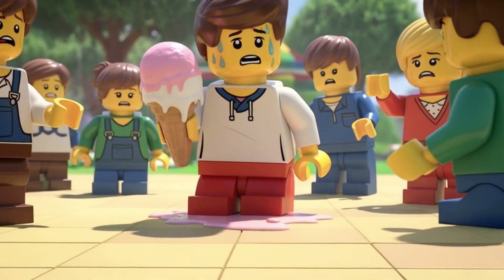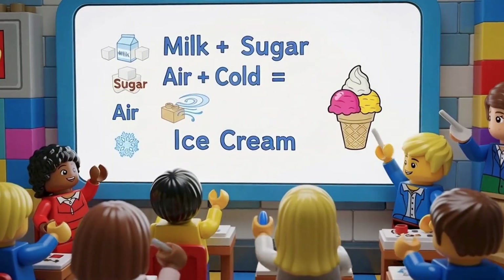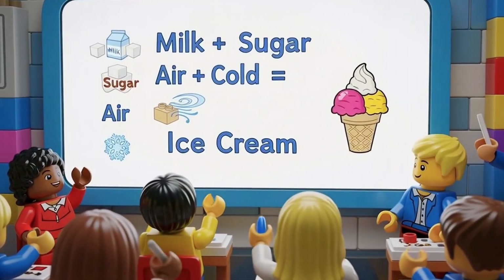On a blazing hot day, ice cream melts too fast. The joy disappears before the first bite is done. Milk, sugar, air, cold — that's the true recipe.